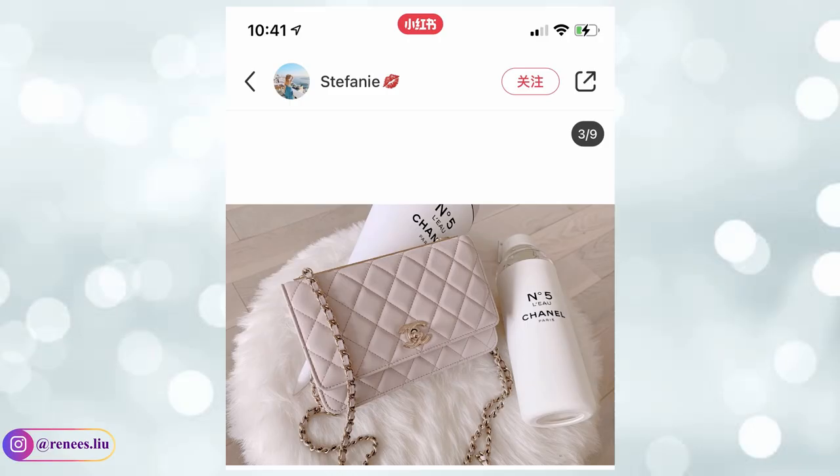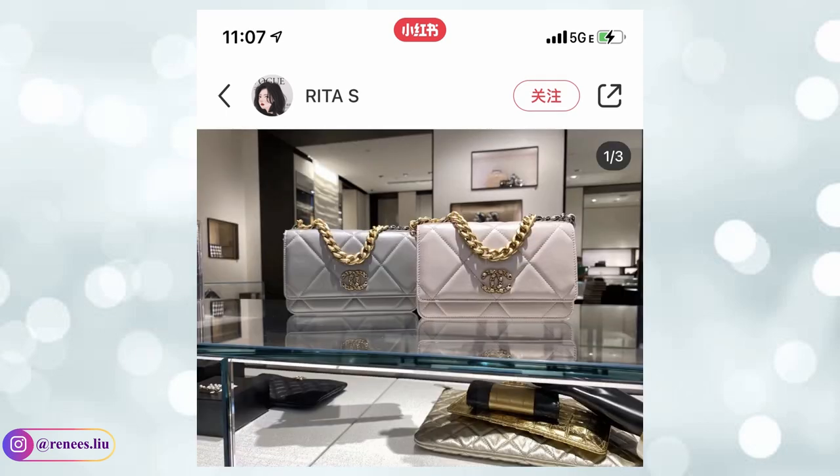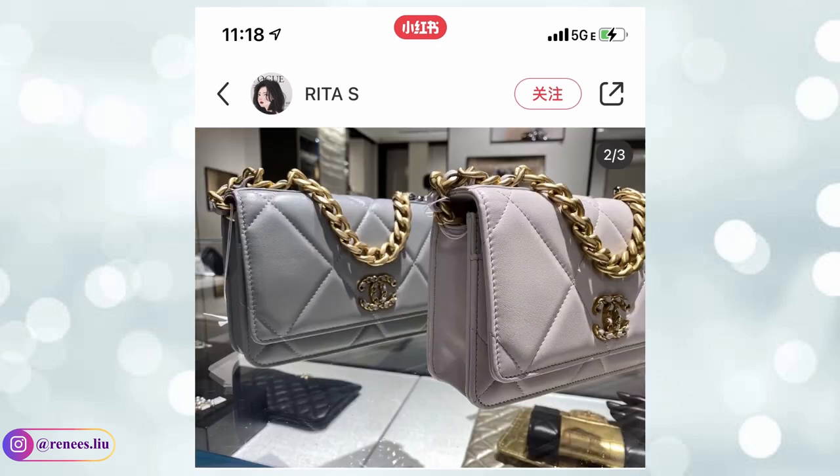Even though light purple is my favorite in this collection, I wasn't able to find that many photos on social media yet, and I'm not sure how popular it would be in the United States. If any of you have seen it in the boutique, comment below if you think it's pretty in person. You can also see this color on the 20CC wallet on chain and Chanel 19 wallet on chain. Do you prefer the light purple or the gray color?